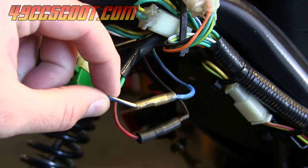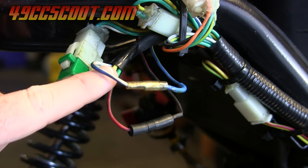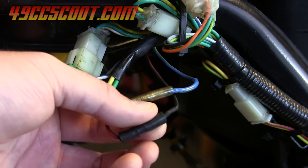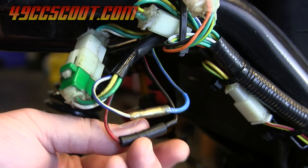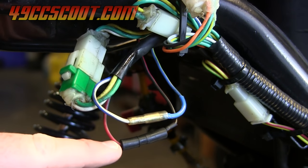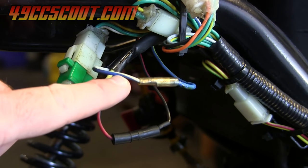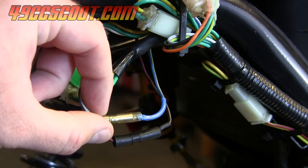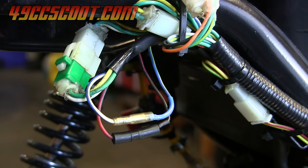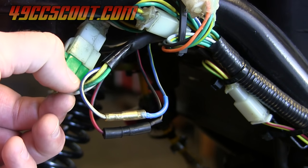The blue and white or blue and yellow are common colors for Chinese scooters — that should be your pulse or pickup coil. Red and black or black and red are common colors for the wire coming from the exciter coil. The exciter coil charges the capacitor inside the CDI, and the pickup or pulse coil is what basically triggers it — gives it a signal so it knows when to fire. On the other connector you've usually got charging and lighting wires, and sometimes a ground wire.